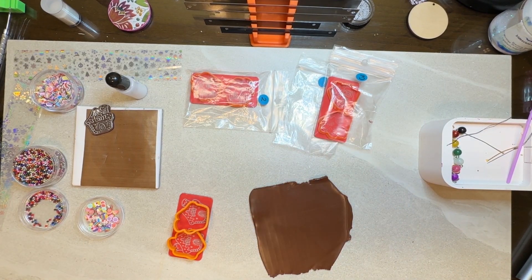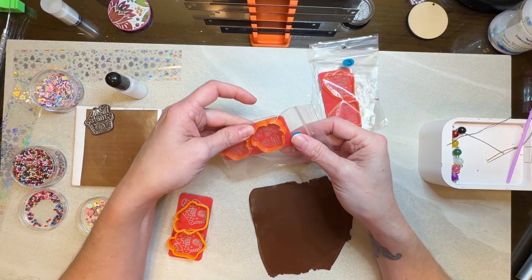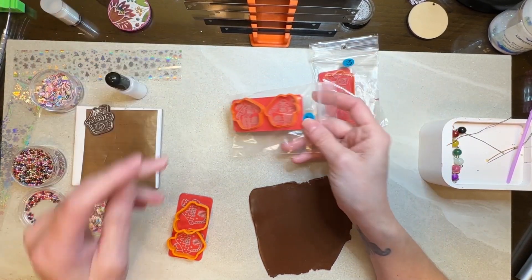Hi guys, it's Sherry. Today we are going to be playing with our gingerbread houses. I figure since Christmas is right around the corner, what a perfect time to play around with them.